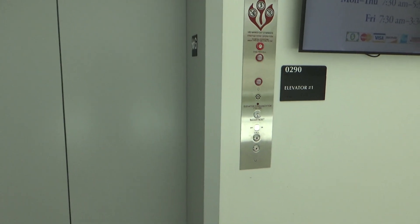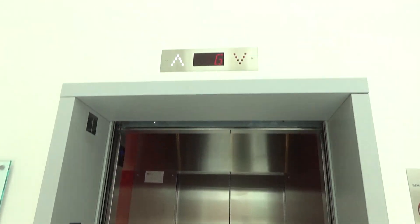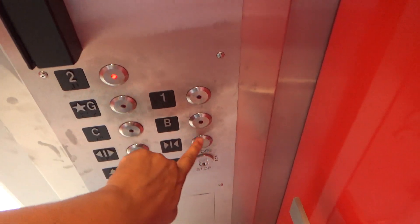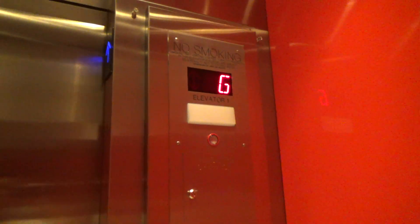This is the elevator in the Edward St. John Learning and Teaching Center at the University Center. Check this out. We have an Otis Gen 2 with generic fixtures — something I've never seen before. It's a Gen 2 with Innovation Bruiser fixtures, to be exact.